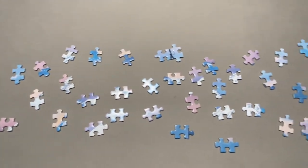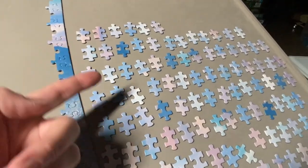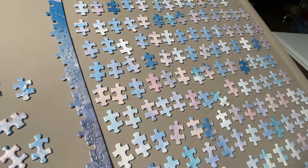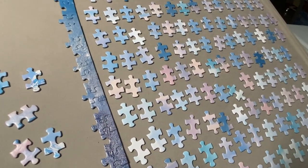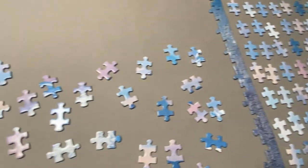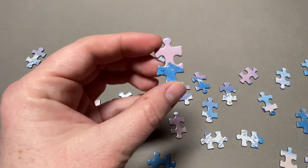I particularly like to start with the sky and landscapes. These are the pieces where the earth meets the sky, and then over here are the rest of the sky pieces. I find it's easiest to start with where the sky meets the earth because there's a nice contrast between the pinks, oranges, and blues of the sky and the darker blue of the mountains.